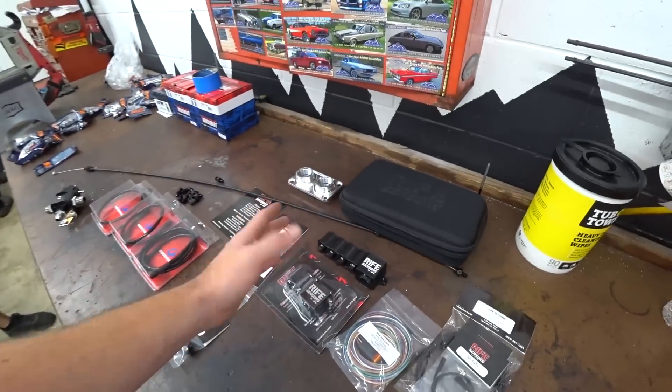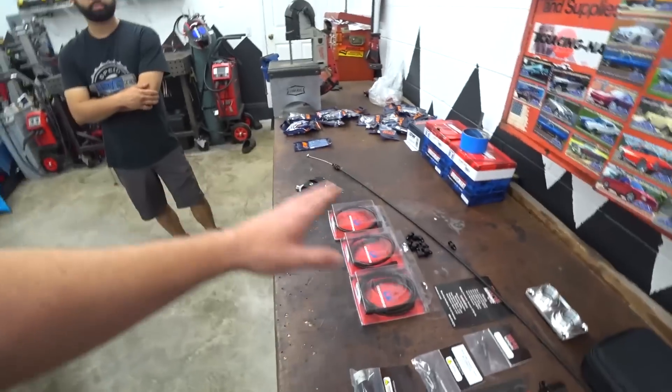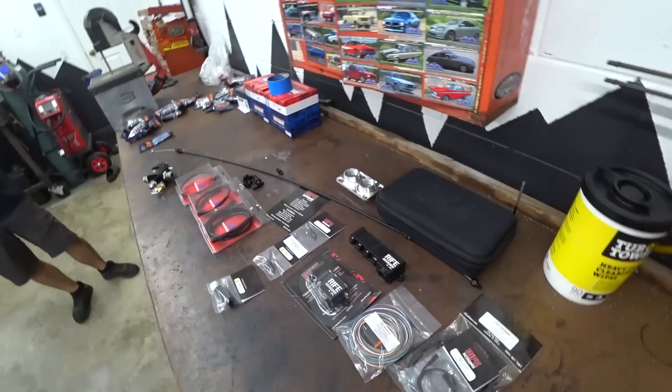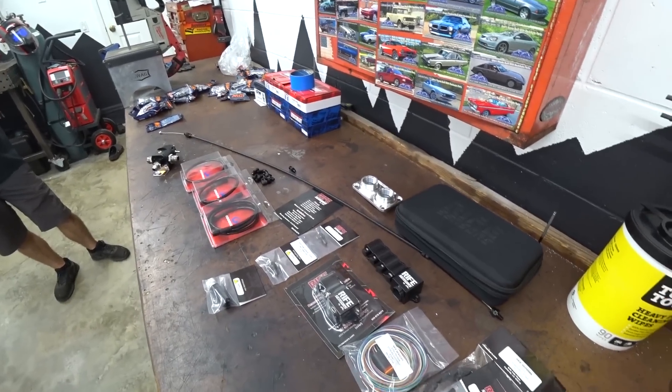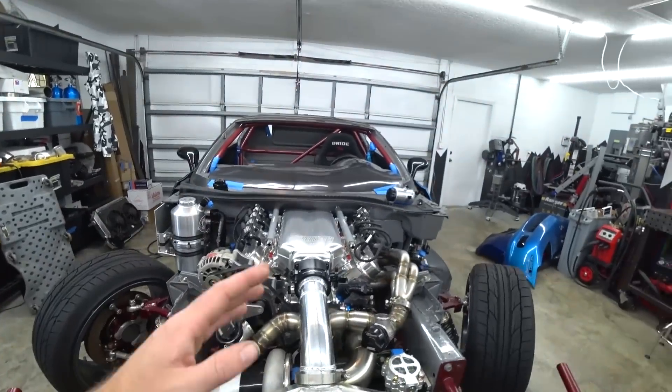We also need to get our rice sensor blocks mounted, so we need to find a good compromise on where to fit all of these in the right places so everything's happy and everything reaches. Once we get this figured out we can start diving into wastegate dumps. There's a lot to do - we're just going to try to get as much work done as possible.